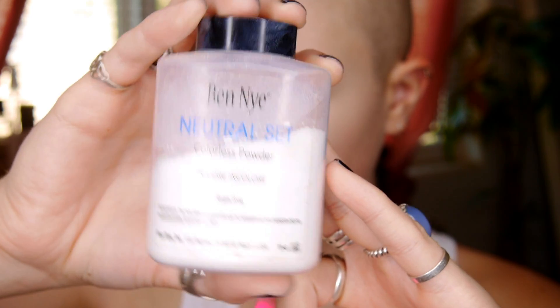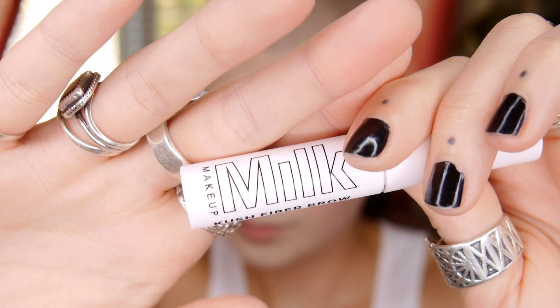Now here's where you can choose to set your face or not. I am, using a colorless powder and kind of baking, though I didn't leave it on my skin that long. It's up to you how you want to set your face — it all depends on your skin and what looks best for the foundation.